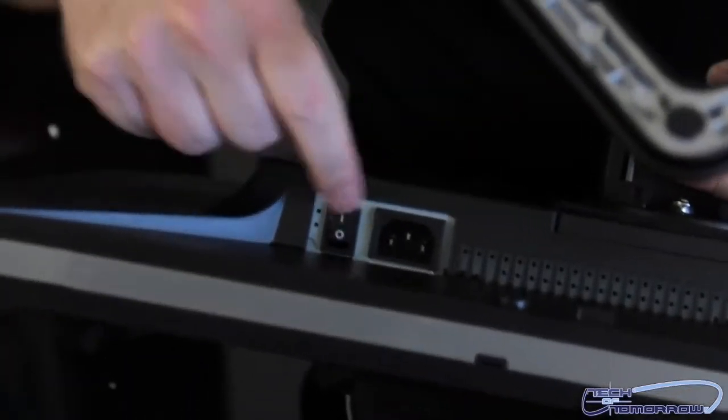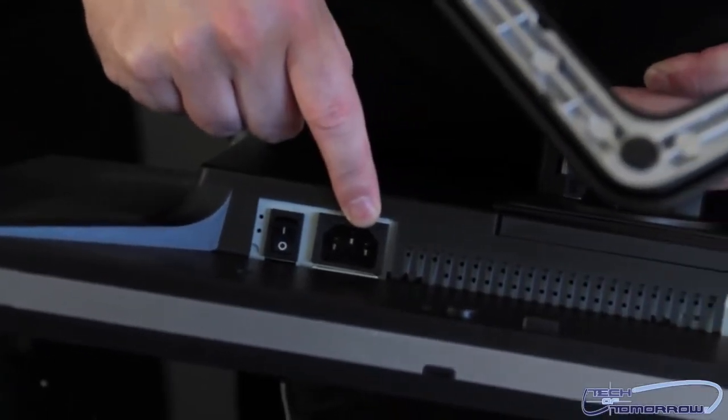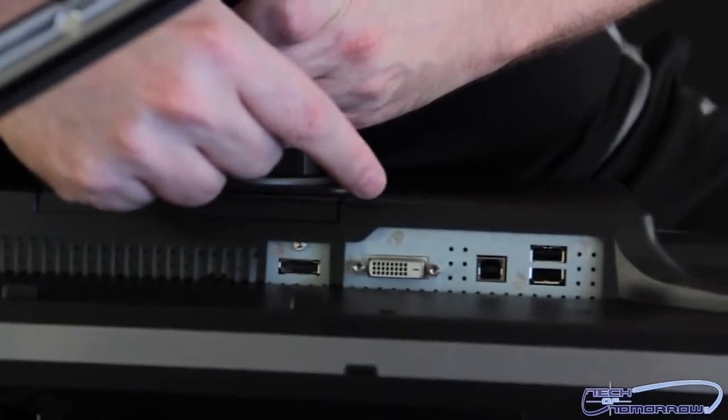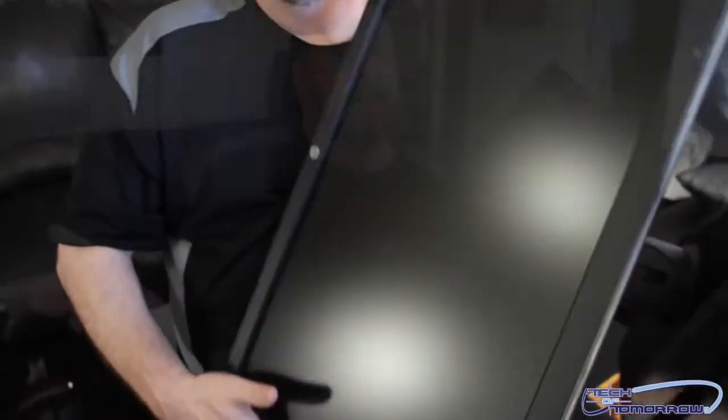I'm going to flip the monitor onto its back. Here's the power on button — we can turn it on. Here's where the power cable comes in. Moving across, you can see all the various different connections. I got this monitor for the test station and I can't wait to see how it looks — this new awesome 27-inch IPS backlit monitor with great resolution. Thanks for watching the unboxing and first look here at Tech of Tomorrow.